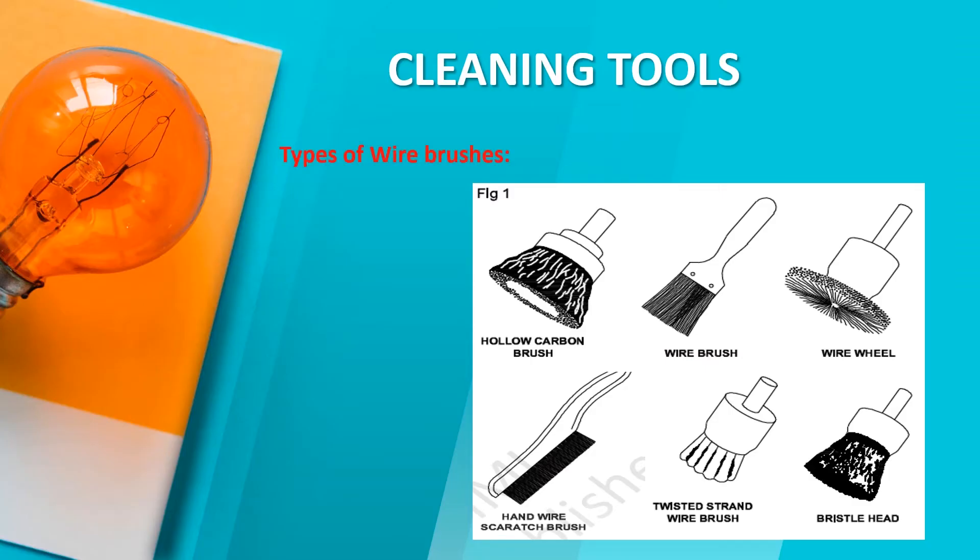Types of wire brush include: carbon brush, wire brush, wire wheel, hand oil spray, scratch brush, twisted strength wire brush, and whistle brush.